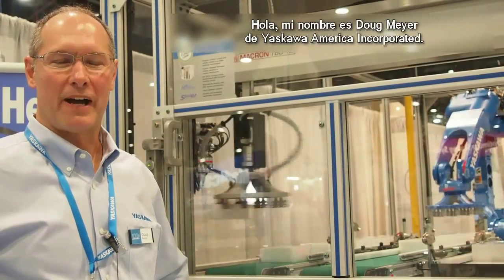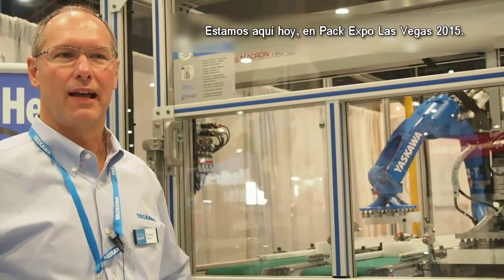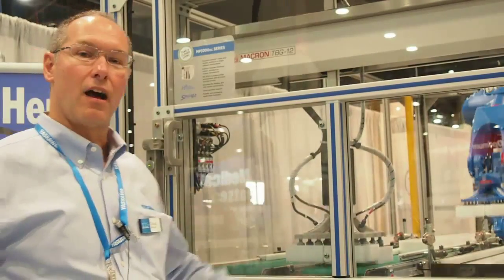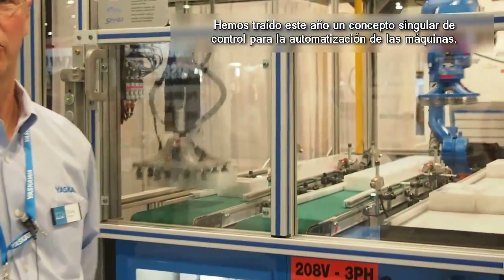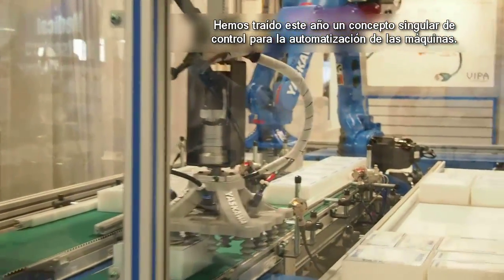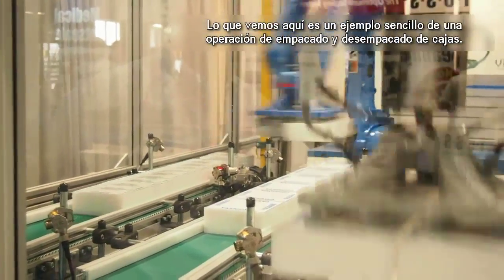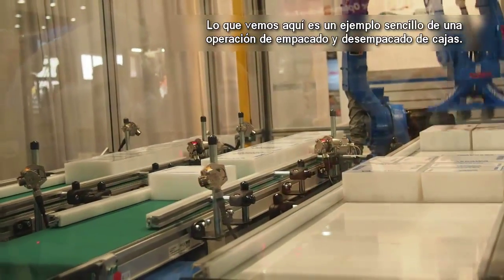Good day, my name is Doug Meyer, I'm with Yaskawa America Incorporated. We are here today at Pack Expo Las Vegas 2015, and what we have brought here this year is our singular control concept for machine automation. What Yaskawa is showing here is just a very simple example of a case packing and case unpacking operation.